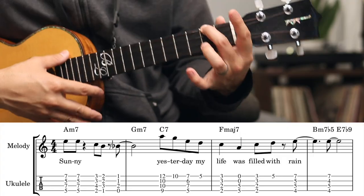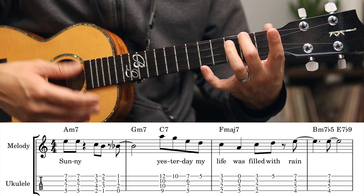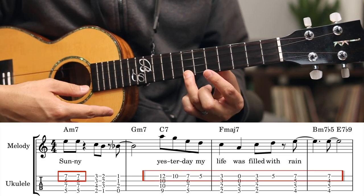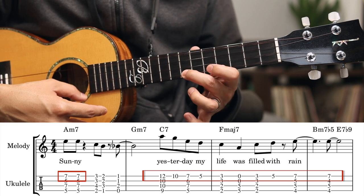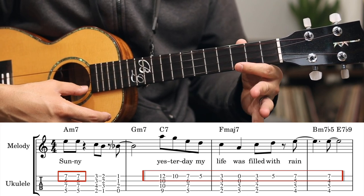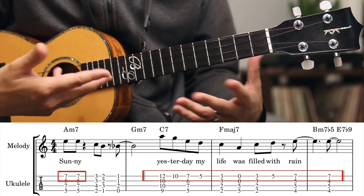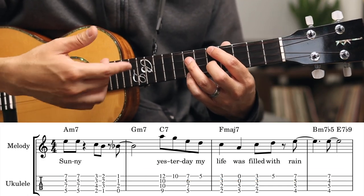So the song is in A minor. And real quick, the melody goes like this — it's like an A minor pentatonic. But when you play it with chords, it would sound like this.